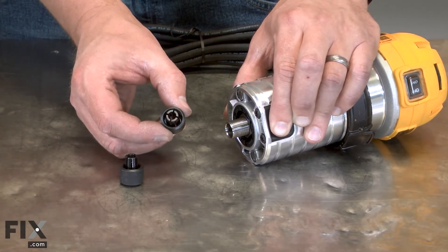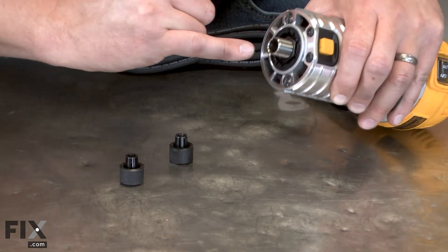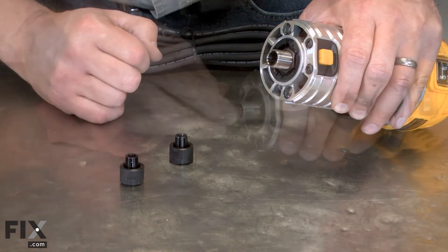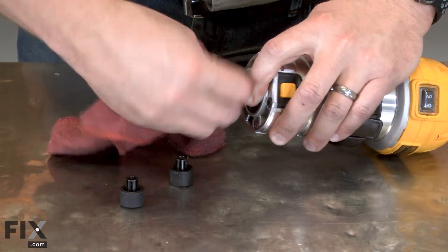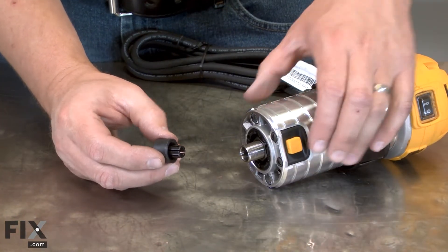Now I can install the new collet. Before I do, I'll make sure the taper inside the spindle is clean. And now I'll thread the collet into the spindle.